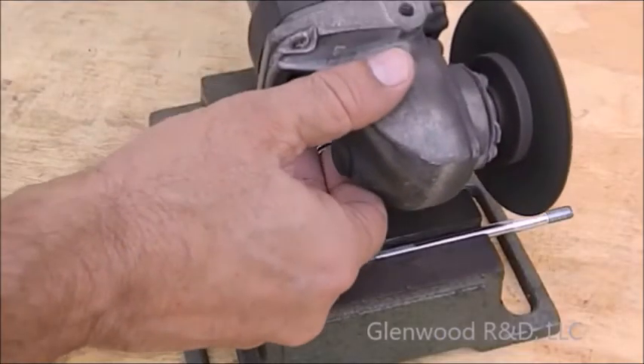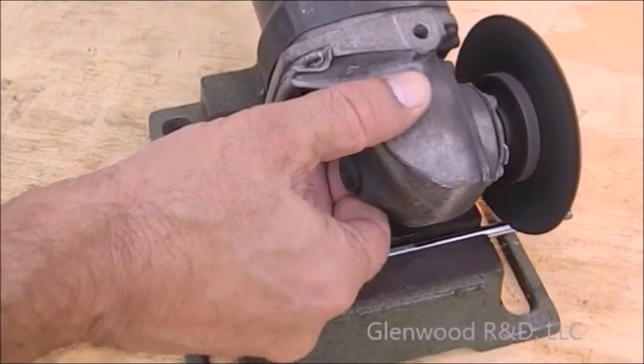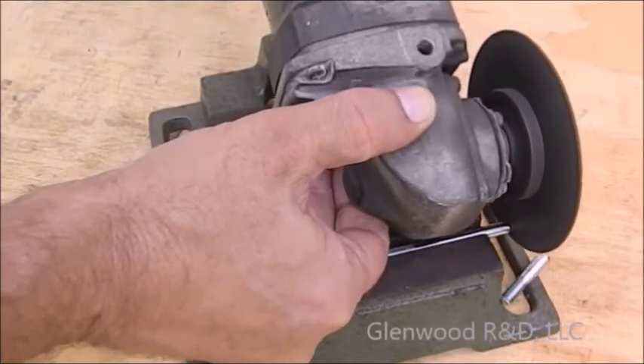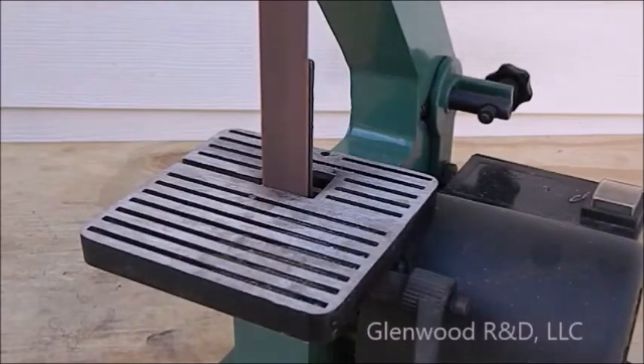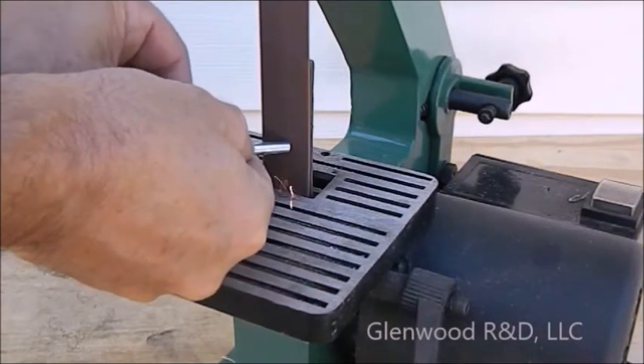If you are using a Predator engine, remove the wide portion of the carburetor stud bolt. Using a belt sander, deburr the cut and remove the galvanizing from the end of the bolt.